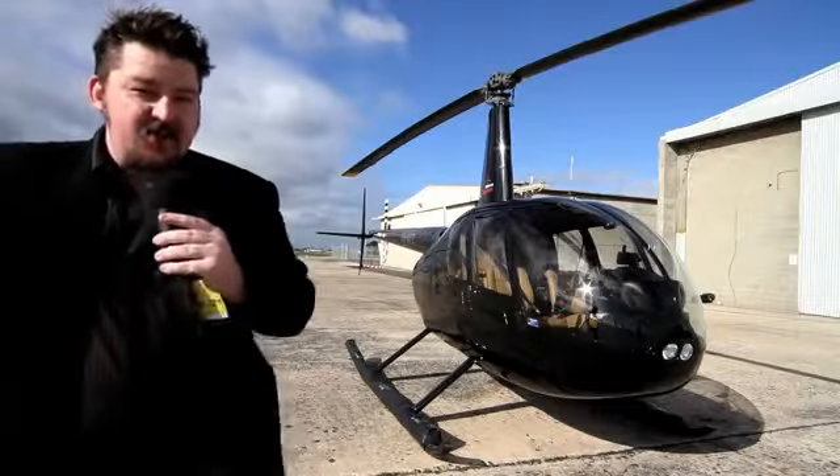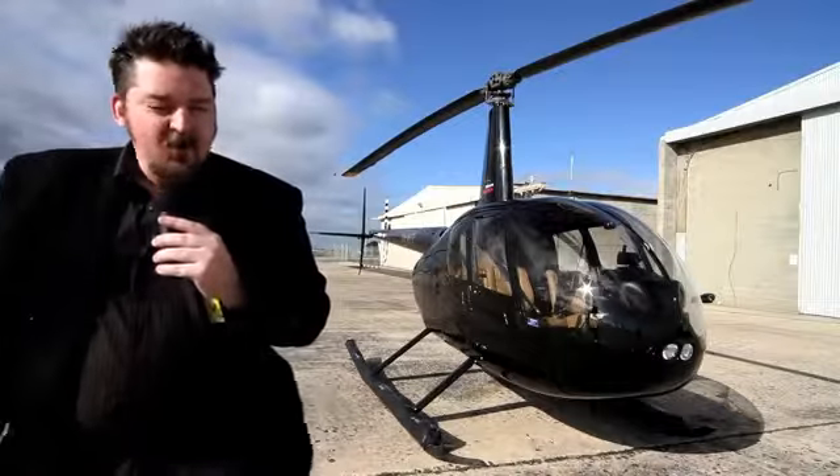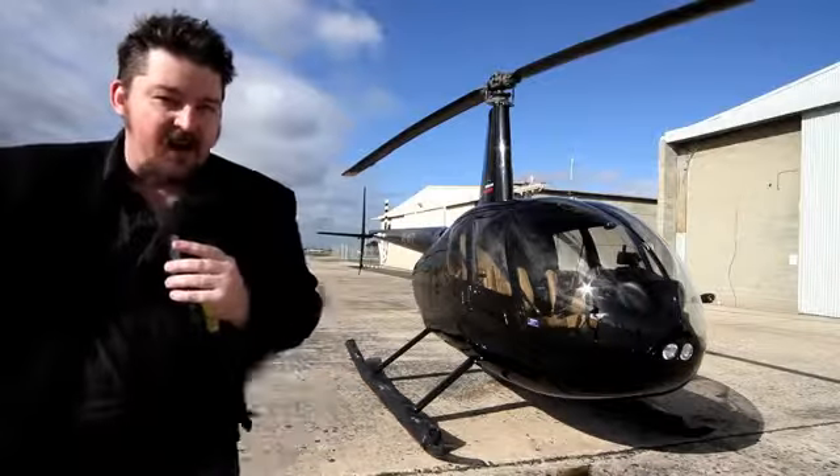We all know instinctively and from an early age that helicopters are awesome. But what's even more awesome is when you work out how these things stay in the air and how you fly them. So let's have a quick look at the basic dynamics of helicopter flight.